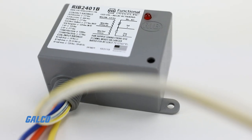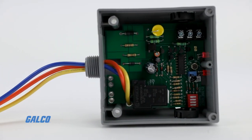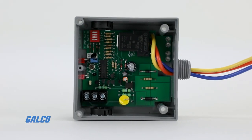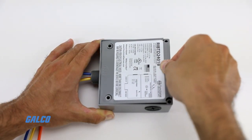If you're looking for the right device to handle higher amp applications, look no further than the RIB Series Power Relays. To view the full selection of RIB Power Relays as well as other Functional Devices solutions, visit galco.com.